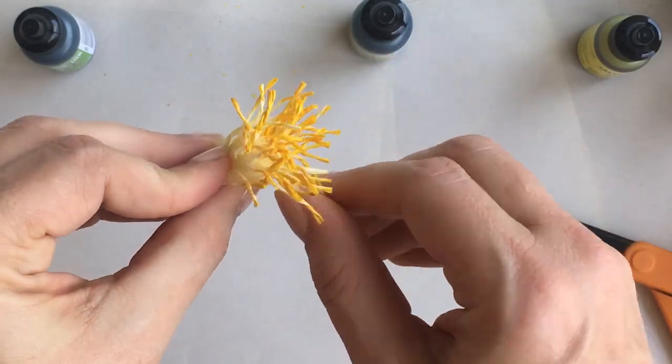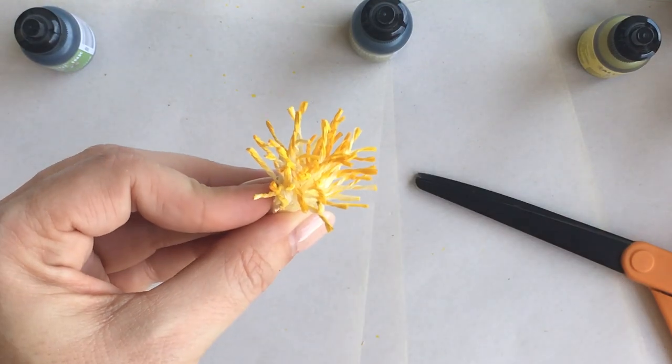This is what it looks like once it's rolled up. The more strips you add, of course, the larger center you'll have.